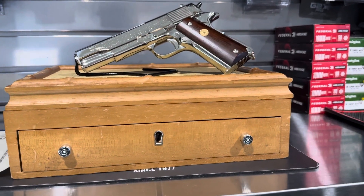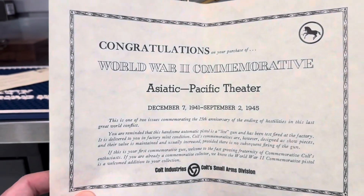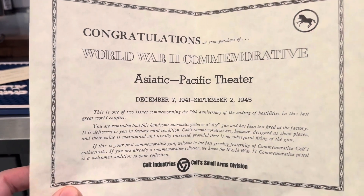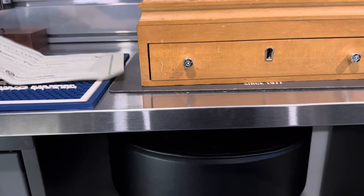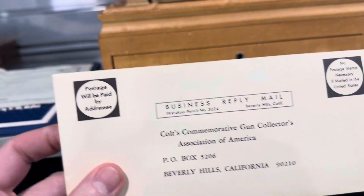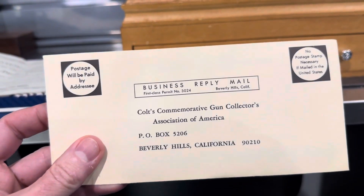What we have today is a World War II commemorative — this is the Asia-Pacific theater model. These were manufactured in 1970. This just came into the shop today. It also comes with some paperwork here from the Cole Commemorative Gun Collectors Association.